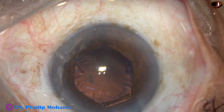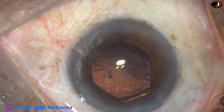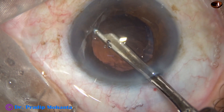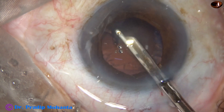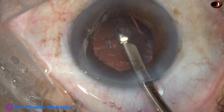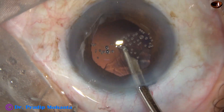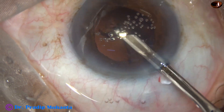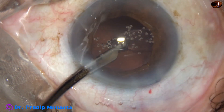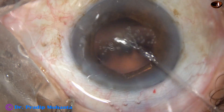From the beginning and during emulsification of the last piece, the vacuum is reduced to 250 and flow rate to 25. So the nucleus is managed. The nucleus has come out. Now a thin sheet of cortical matter remains and it has to be removed. I am using a Simcoe cannula — a 23-gauge Simcoe cannula. We can use a 22-gauge Simcoe cannula also. Most of the lens matter has come out. Now we go through the side port and remove the remaining cortex. Yes, the cortex has been removed nicely.